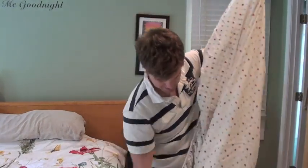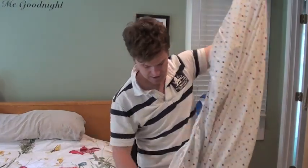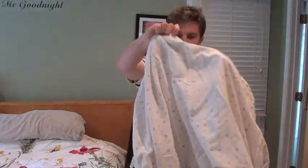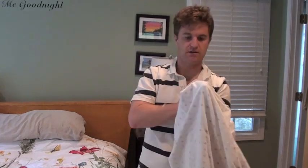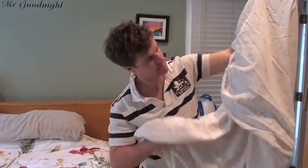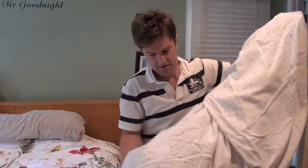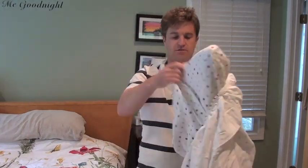Now I'm reaching down, grabbing the next corner along this edge, and I'm going to put the outside of the sheet onto the outside of the sheet. And now all I have to do is find the final corner that hasn't been folded, which is down here, and put the inside against the inside of this one, fold it over.